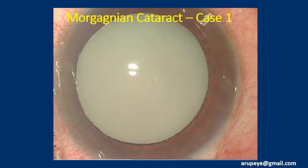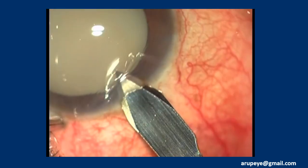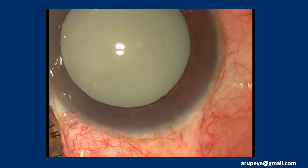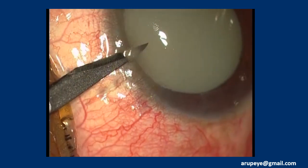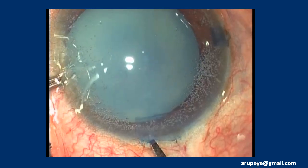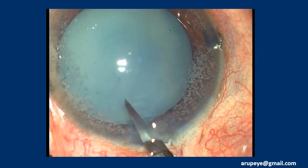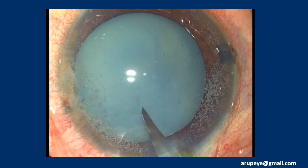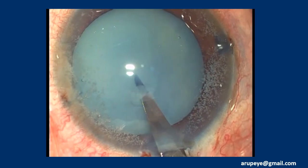This is the first video. Side ports and temporal clear corneal incision are constructed like in any other routine case. The anterior capsule is stained with trypan blue dye. The anterior chamber is pressurized by adequate volume of OVD. The clear corneal incision is opened with McPherson forceps and a linear anterior capsulotomy is fashioned with a 15-degree paracentesis blade itself.